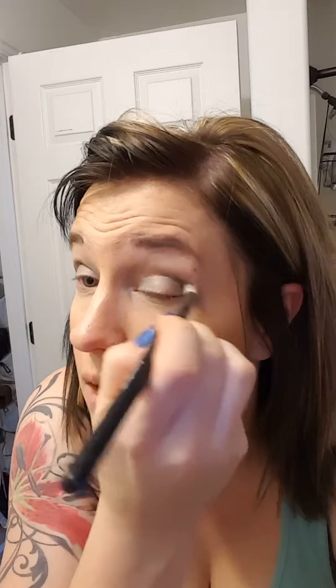Normally I would use this brush because it's the crease brush, but of course it's dirty right now. Kind of messy. I'm trying to be quick so my baby doesn't start cutting the video again.